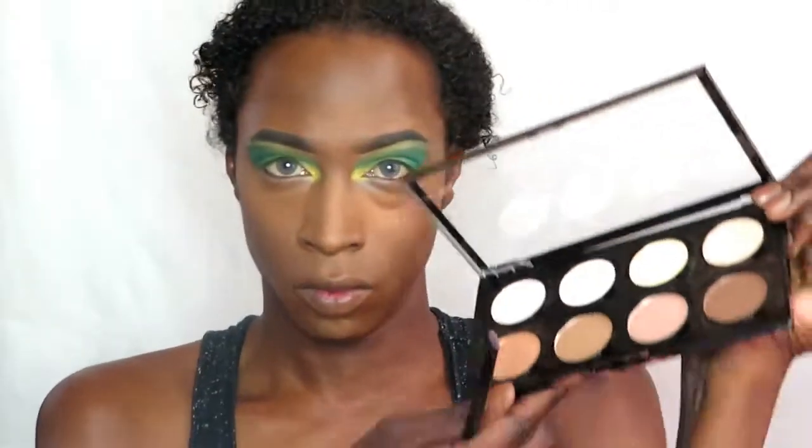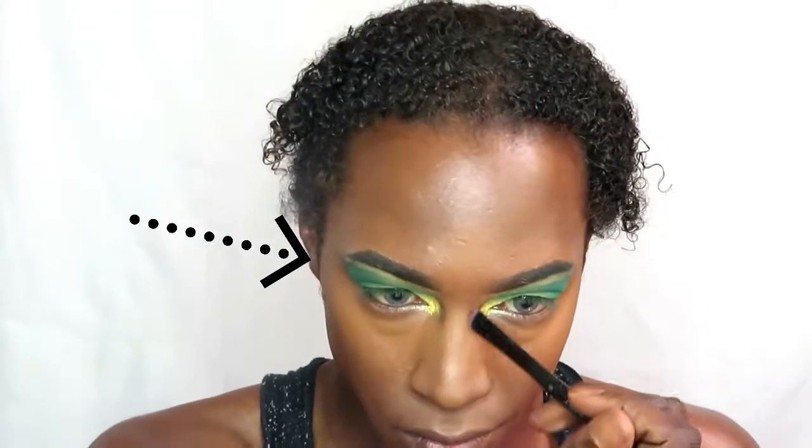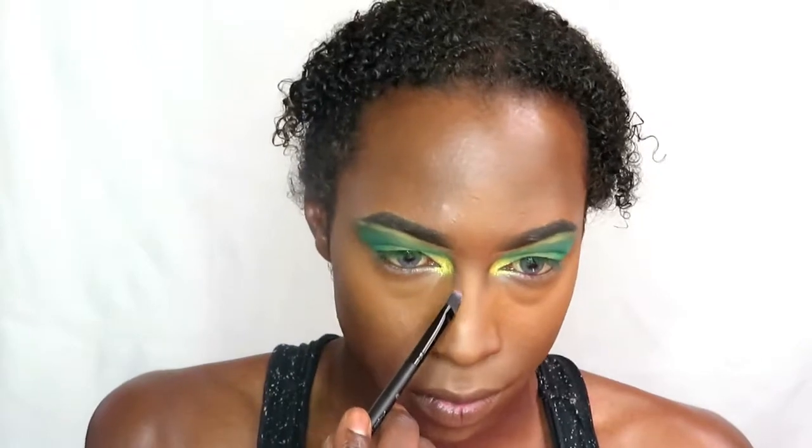Swiftly moving on to contouring the nose. I've carved out my eyebrows underneath and done my foundation. The piece underneath my eyebrows I carved out with some concealer because I'm going to place some eyeshadow in that line later. Now contouring with a NYX palette I've never used before, building up the color gradually because I didn't know how strong the pigment would be.